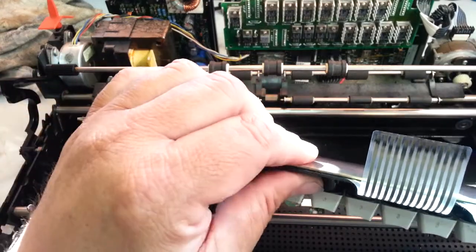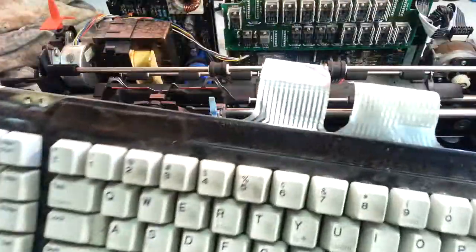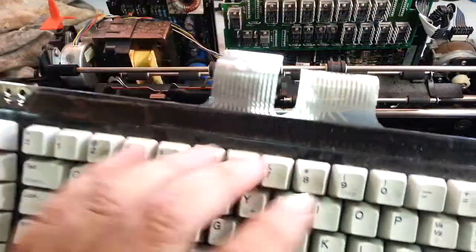We could have squeezed it together and made it work, but we went ahead and rebuilt it. That way you get new parts inside — you get new membrane, you get new contacts.